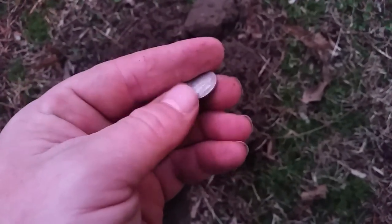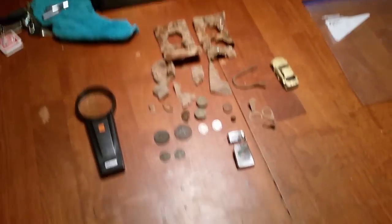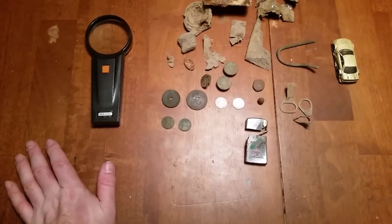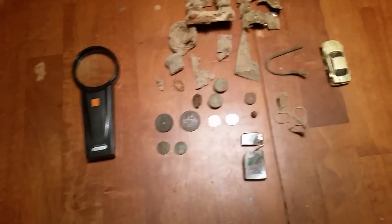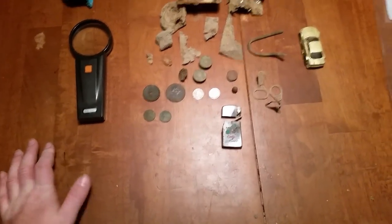I'm back to metal detecting — this is the time of year I like to do it. Summertime's a little hot and there's a lot going on, so now's the time for me. I'll get back to hunting and catch y'all later.